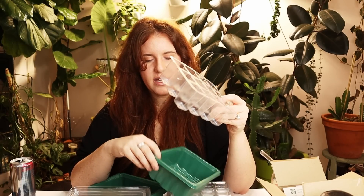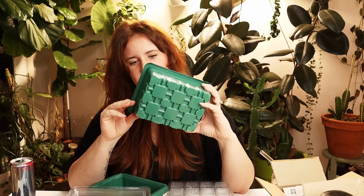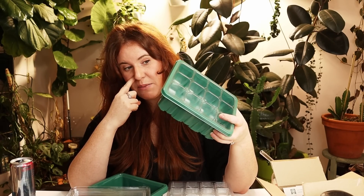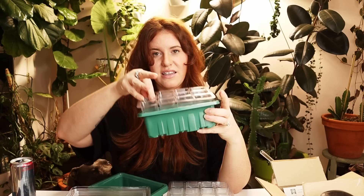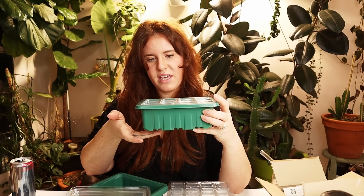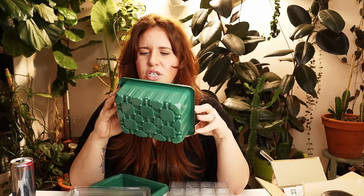The other thing I'll note is that this will work on a heat mat. The heat mat may just need to be turned up a bit because this tray is actually elevated from the bottom of the container. So if you have a soil temp thermometer, that would help to determine what your soil temp is and whether or not you need to turn your heat mat up.